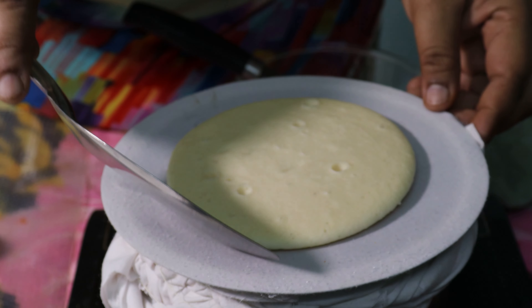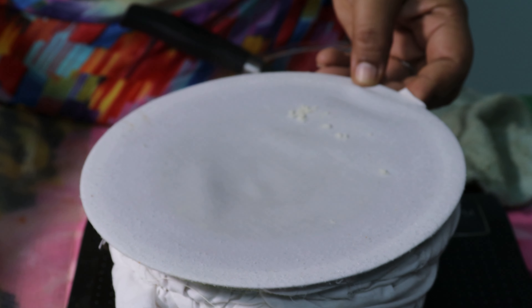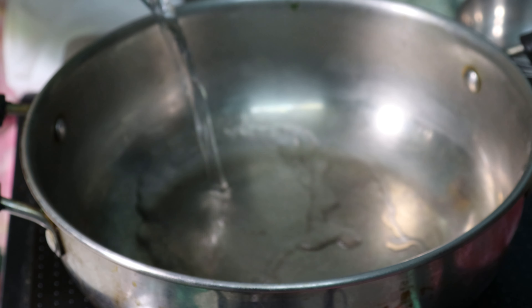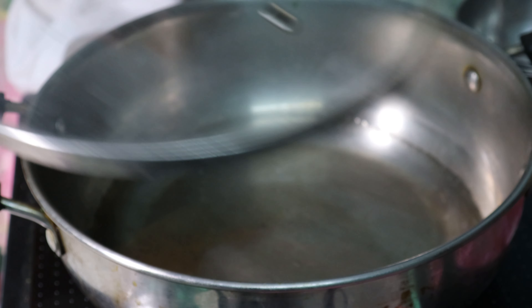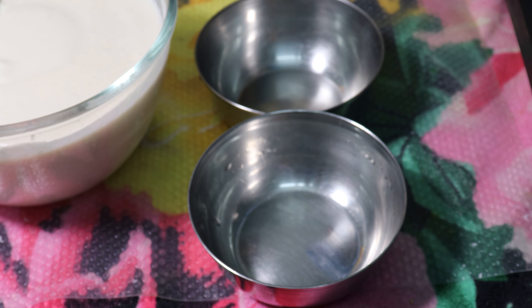Once we add the pan to the plate, we use the water to heat the pan.